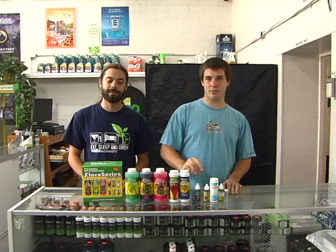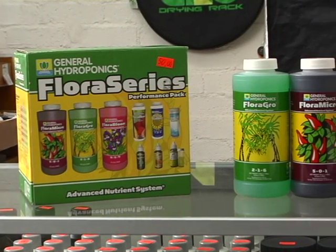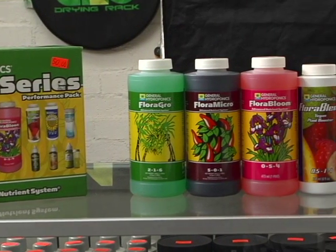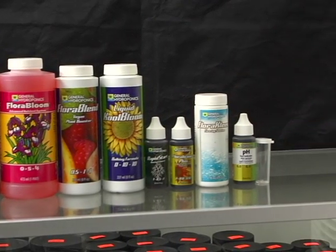There's also the Rapid Start, which helps develop a lot of root growth. The Floralicious Plus, which helps with a lot of smells, flavors, and aromas at the end of the day for your fruits. This is the Flora Clean — it's a flushing agent you use to help remove all the salt and chemical buildup from nutrients.